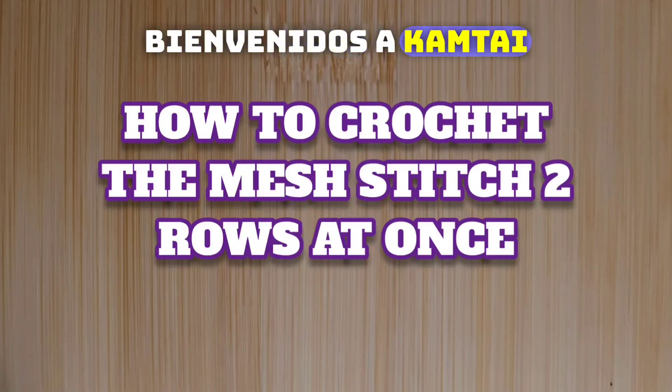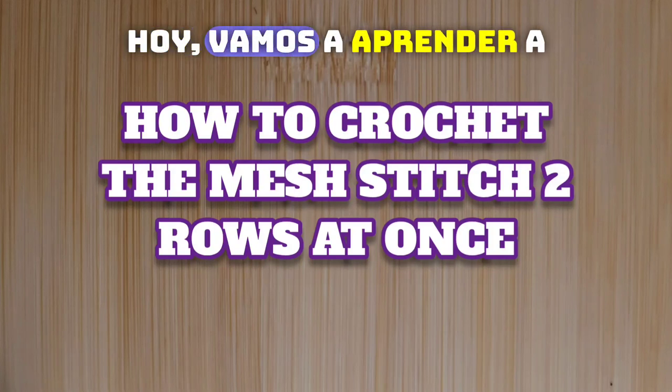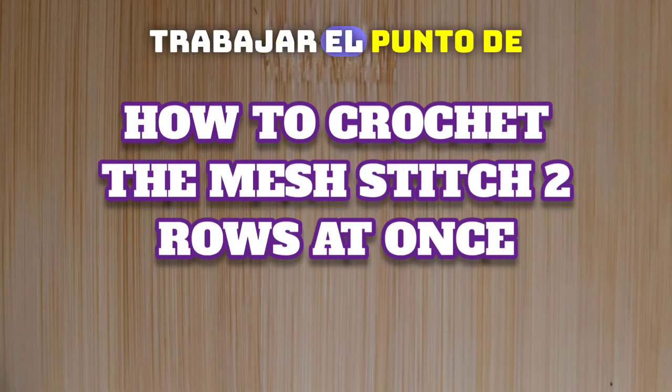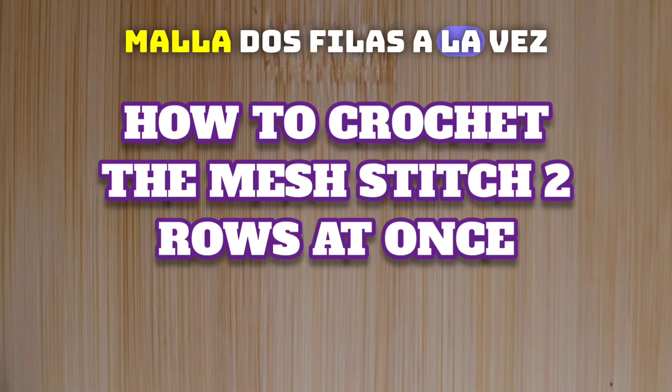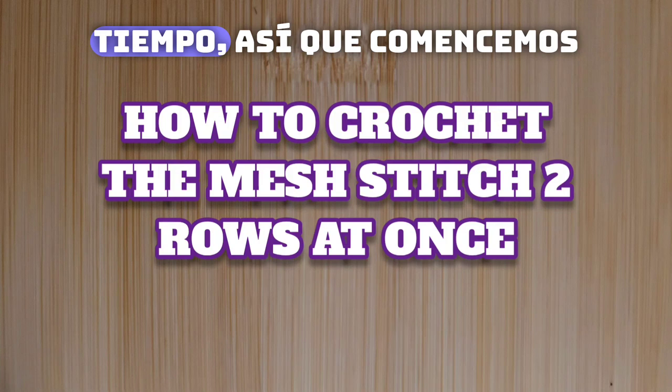Hello everyone, welcome to Camtai Handmade Creations and another tutorial. Today we're going to learn how to work the mesh stitch two rows at a time. As always, I don't like to dawdle, so let's get started.